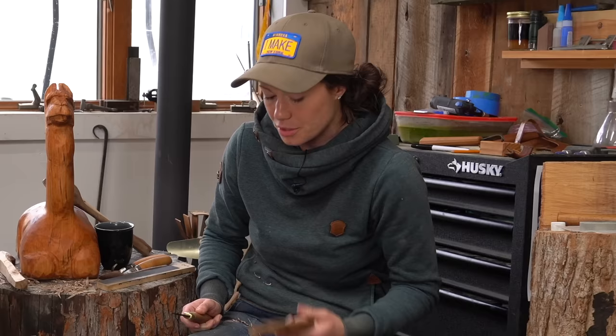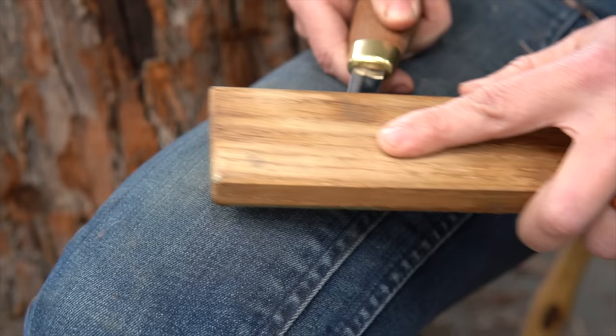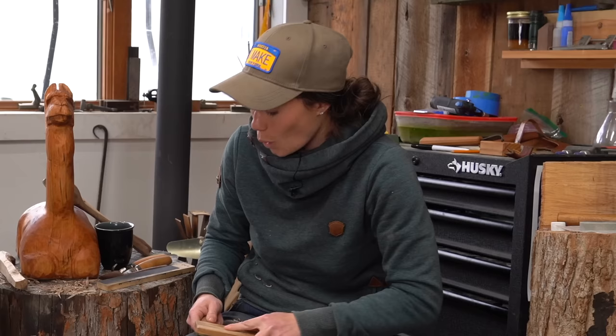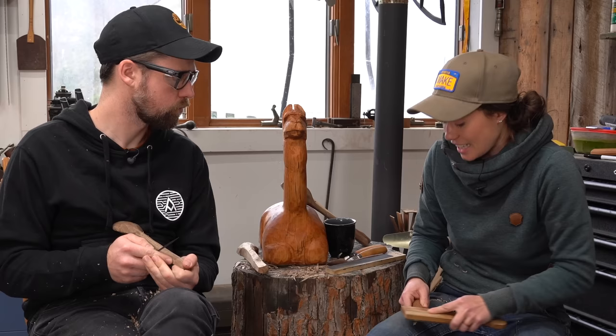This tool is called a strop and I use it to touch up the edges of my tools. Unless I run into a rock or drop my knife on the ground, I can get away with only doing a quick strop every 15 minutes for two, three, maybe even four months of carving. Being fastidious at the start really makes it a lot easier to have less work later on.